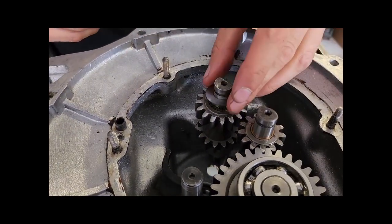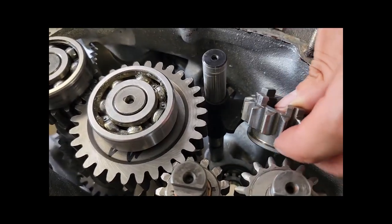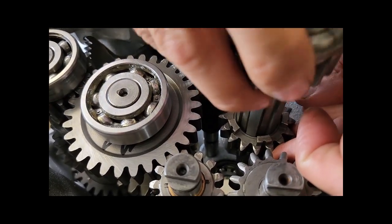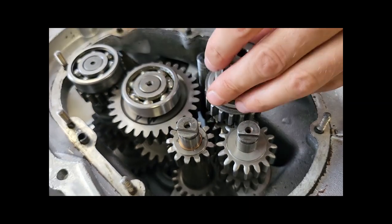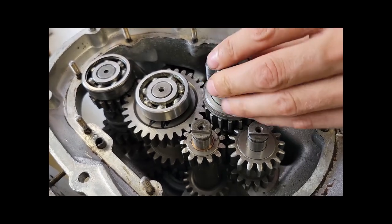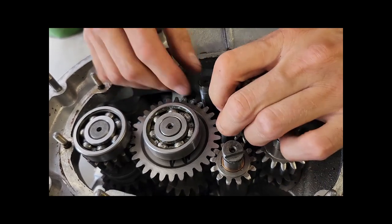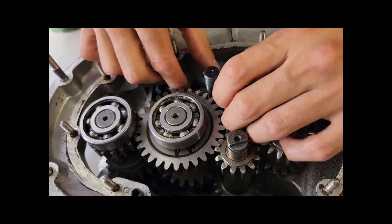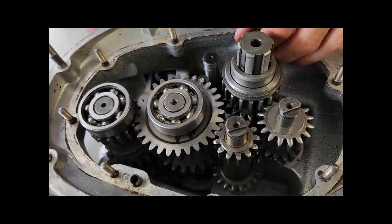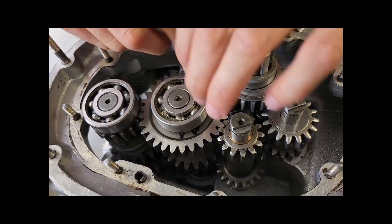Öl sollte man überhaupt immer gut benutzen — das ist etwas Wichtiges. Jetzt haben wir das soweit fertig. Wir können jetzt die Schaltmuffe für Straße, Gelände und Rückwärtsgang einsetzen und führen dann dadurch die Hauptwelle ein bis unten ins Lager und klopfen das leicht ins Lager ein. Damit haben wir schon alle Räderblöcke und Zahnradwellen im Getriebe untergebracht.